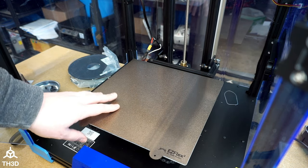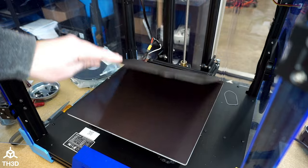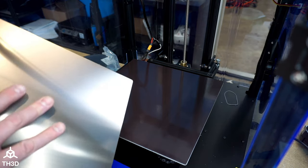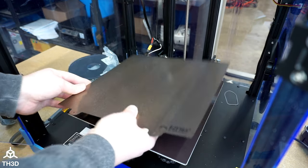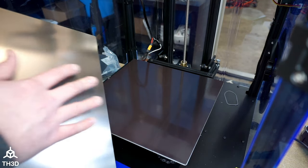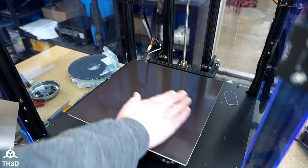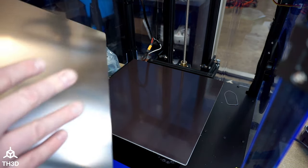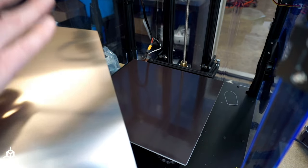Now, one thing I do want to mention is that when you are dealing with the flex plates, if you clean this surface or this surface, you have to make sure everything is fully dried before you put these two back together. If you leave any sort of liquid between the plate and the magnet, it can eat away at this protective coating on the top of the magnet, and then make it stick to the bottom of the plate. So make sure that this is clean and dry at all times.